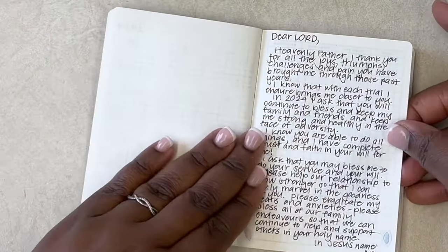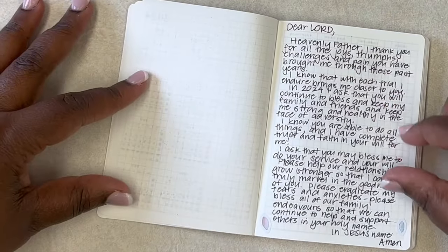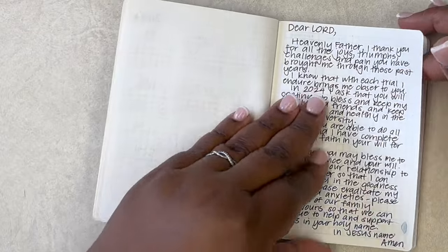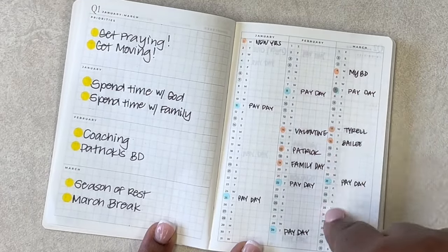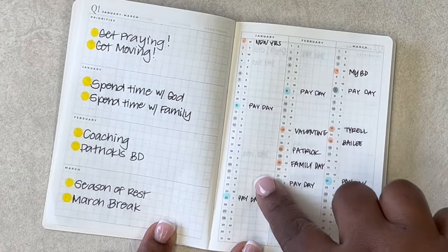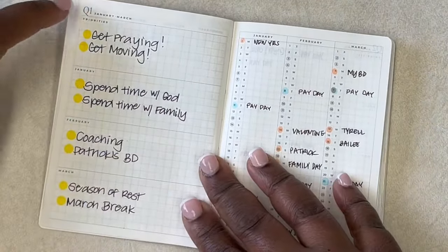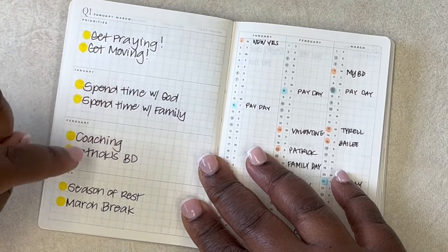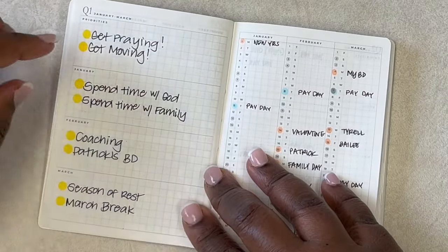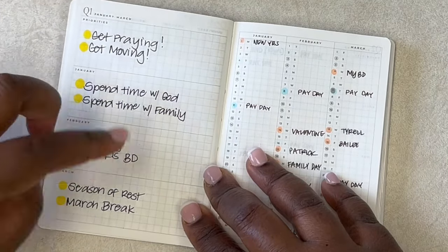I have my same prayer to keep me on track located here — this is also in my larger size planner. When I turn the page I have the quarterly setup with a running calendar that has paydays, different holidays, and birthdays marked off. For this quarter I have some priorities: monthly priorities and overall priorities — just get moving, get praying, spending time with God and family, coaching and giving back.